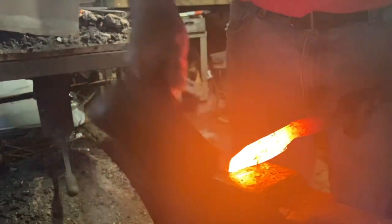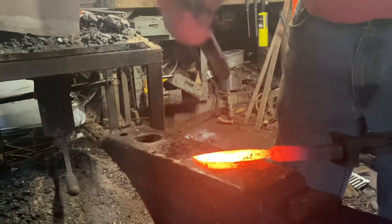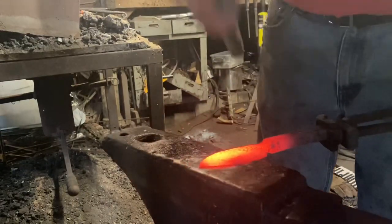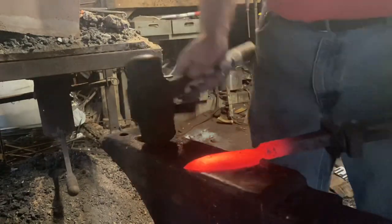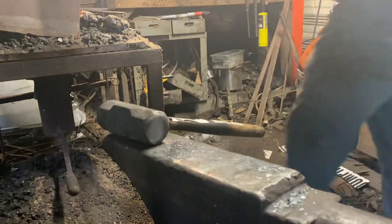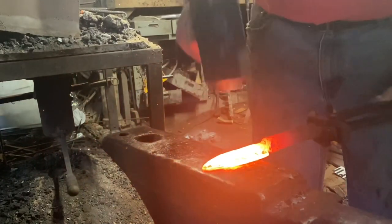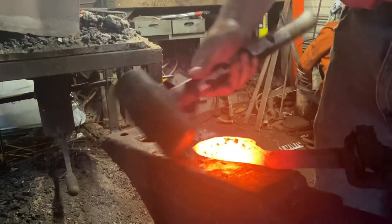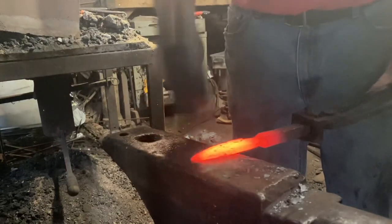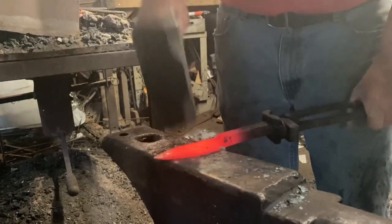Got it out of the way now. We'll start forging out our bevels, drawing the steel down from the spine. I want to keep this steel pretty thick because I've got to have enough meat to grind the flats pretty smooth so I can do an etch at the end and really expose the difference between the lower carbon of the railroad spike and the high carbon of the edge.